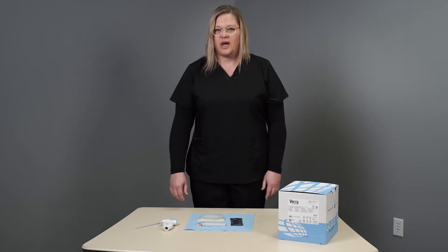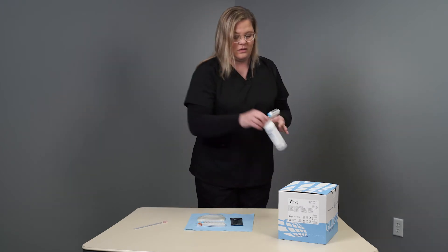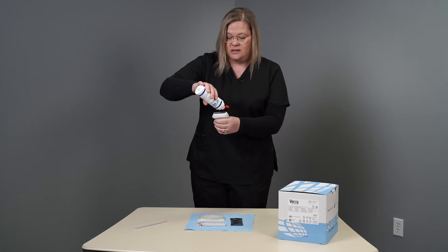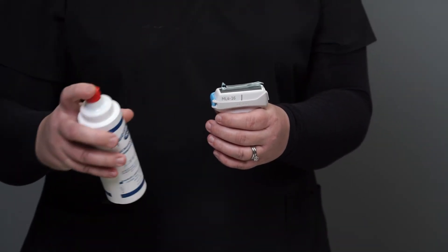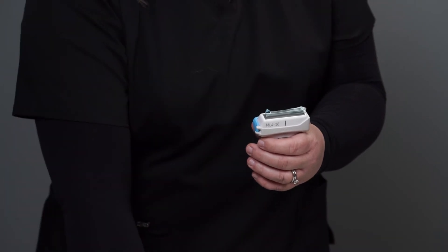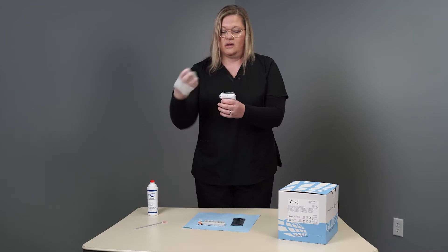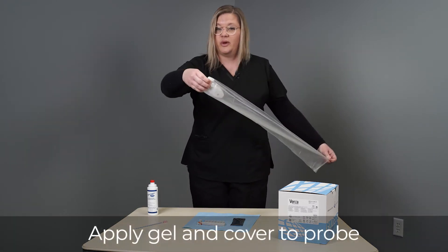Now I will walk you through how to prepare the probe. The first step will be to apply gel to the probe lens. Next, take your probe cover, apply it over top of the gel, and deploy it down your cord.